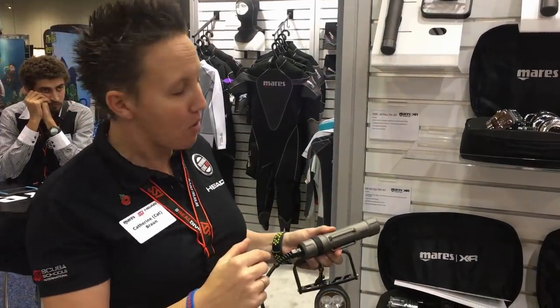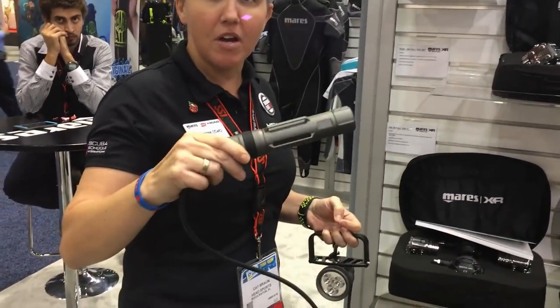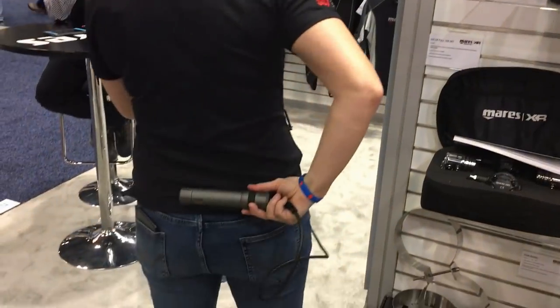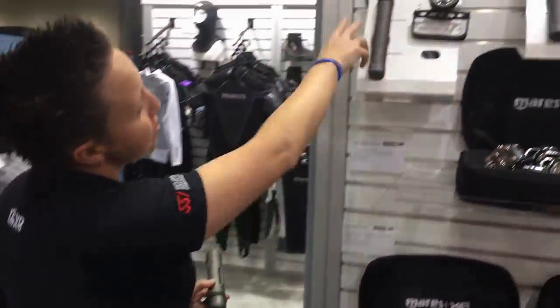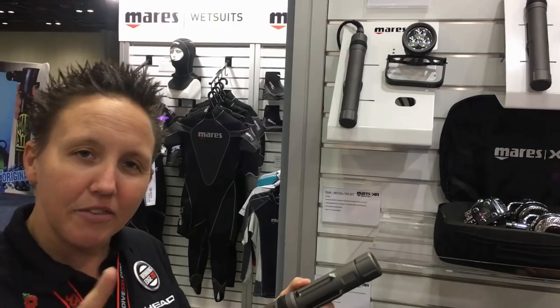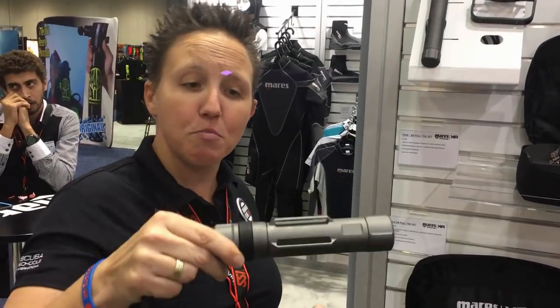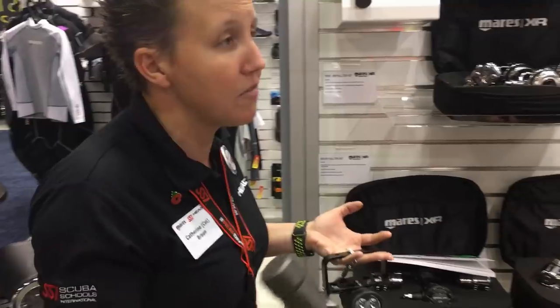The larger canister takes three batteries inside. Sidemount divers wanted a slightly smaller canister for better positioning, running horizontally on the bottom of their back. We found that with the three-battery version the length was slightly too long, so this is why the smaller one with two batteries has been designed. Anyone can use it — it doesn't have to be just for sidemount divers — it just has slightly smaller dimensions.